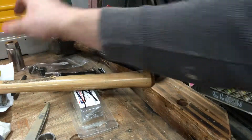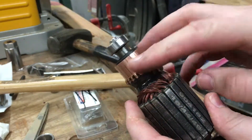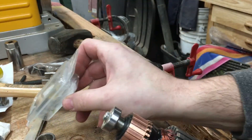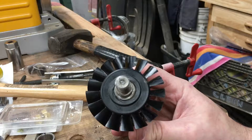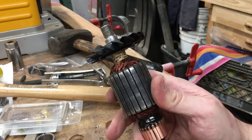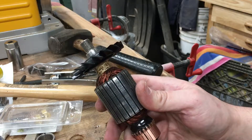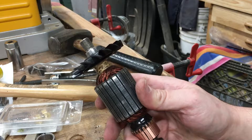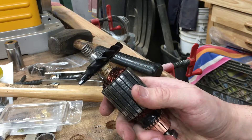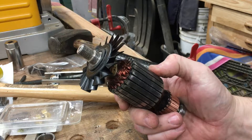I also went ahead and turned my commutator, filed it all down, and got some new brushes as well. Just thought I'd share that with you — couldn't really find any videos online describing how to do that. E Replacement Parts has a good video series on the Porter Cable 690 router on how to replace the armature, bearings, and things like that, but there was nothing on the fan. So I just went ahead and showed you how I did that.